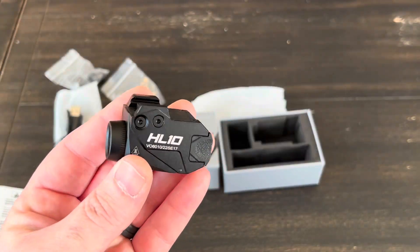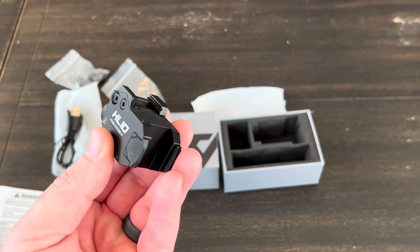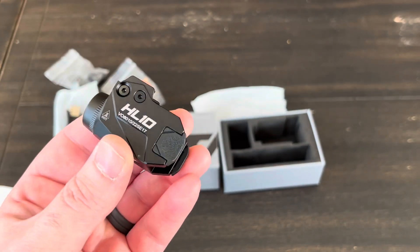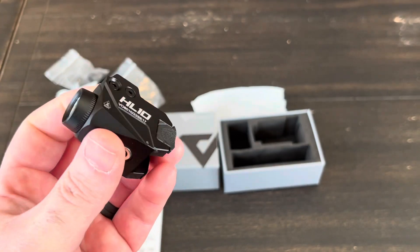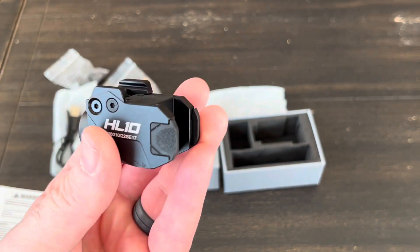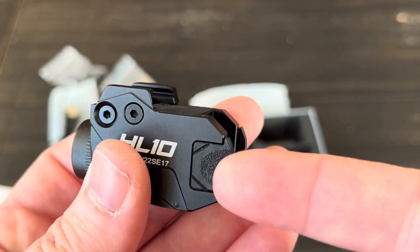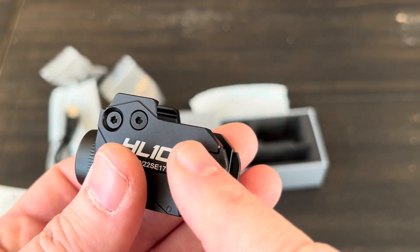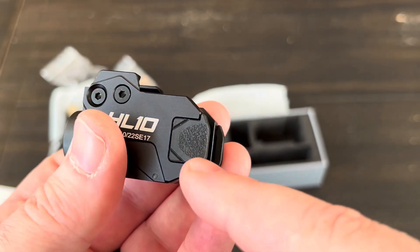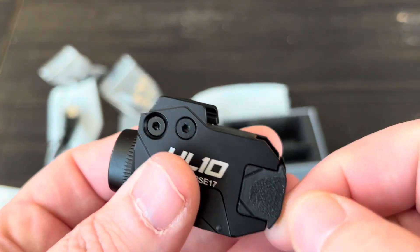First impressions: the light is tiny — probably even smaller than the Streamlight TLR-8s and 7s. It does seem really well made though; the construction feels really good. One thing I will say is that these paddles are plastic. I wish those were more of a rubber. There is a nice texture on them and I really like paddle-style controls, but you can just feel that it's plastic.